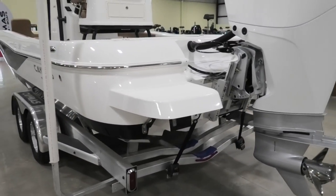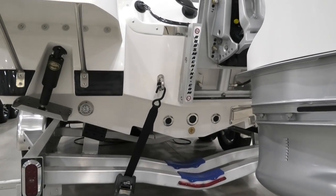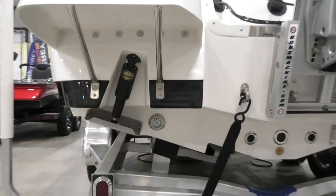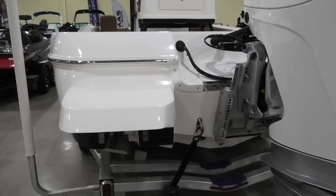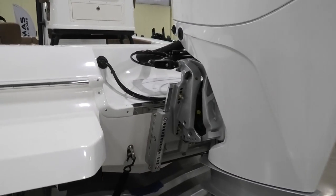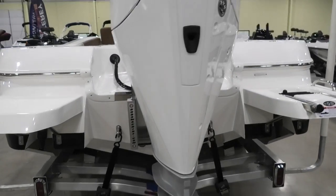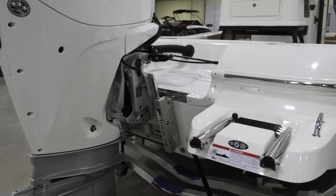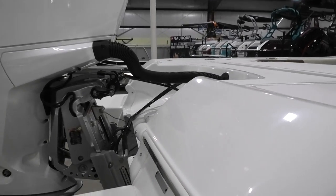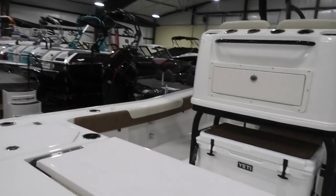Getting down underneath the back of the boat you can see almost a version of a tunnel hull. You can also see the underwater lights on the back. It has Linco trim tabs, Bob's hydraulic jack plate, and a very neat, clean, organized area at the back. It also has hydraulic steering which is power assist steering, one step up from standard hydraulic.